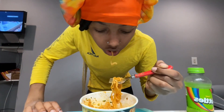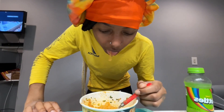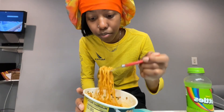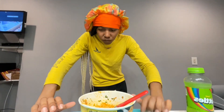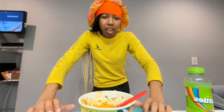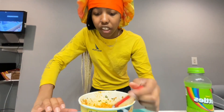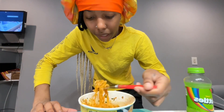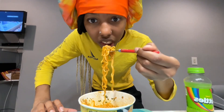So I rate the noodles a seven out of ten. They're good, but if I go to the store I won't be rushing to grab them again — this was a once-in-a-blue-moon thing. It's too spicy for me and I'm not gonna finish it after this video, not gonna lie. But I definitely recommend y'all trying these.